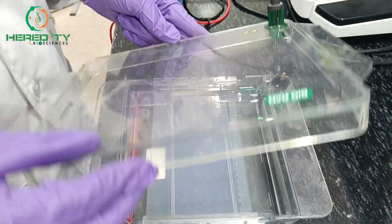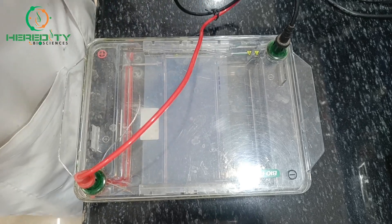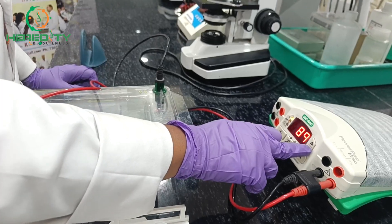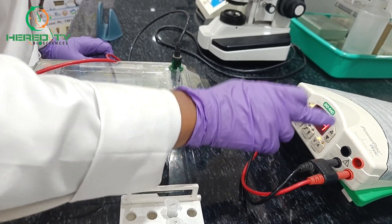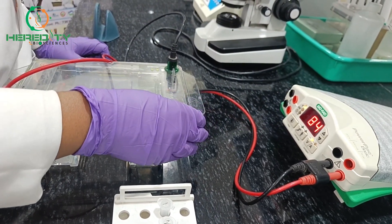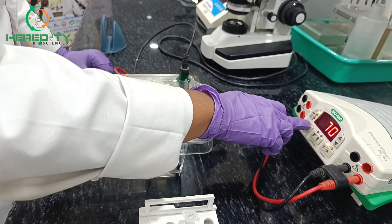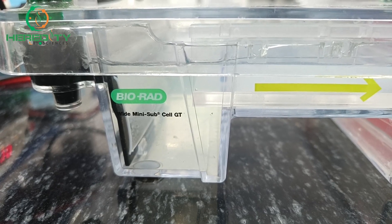After the addition of the samples, I will connect the buffer tank to the electrophoresis power pack. Electrophoresis is conducted at a voltage of around 70 to 100 volts. The specific voltage settings and run duration depend on the size of the DNA fragments being analyzed and the type of agarose gel used. The duration typically ranges from 30 to 60 minutes. Here you can see the bubbles are coming, which means our electrophoresis has started.